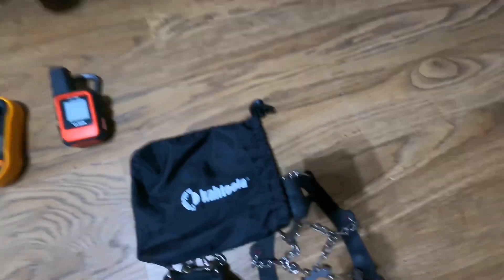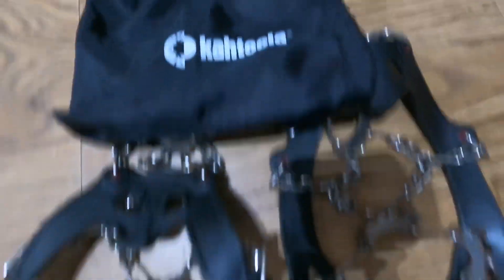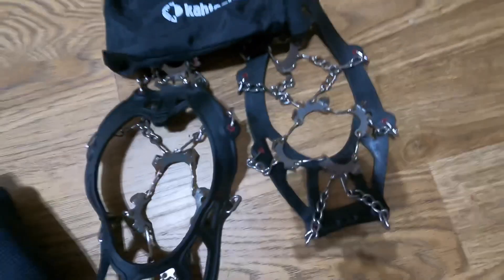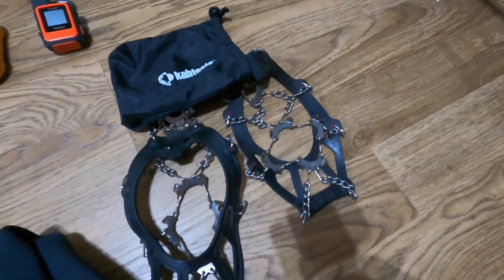If it's icy, I've got these Cthulhu micro spikes. They strap onto your boot like a pair of slippers — really, really recommend them. They're like walking on a carpet on sheet ice.